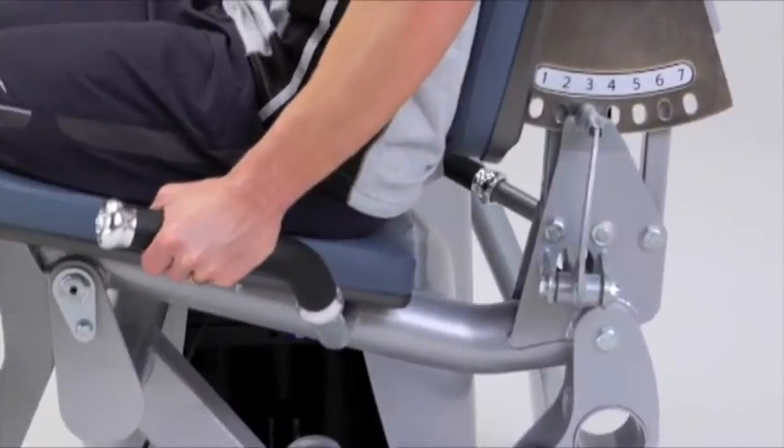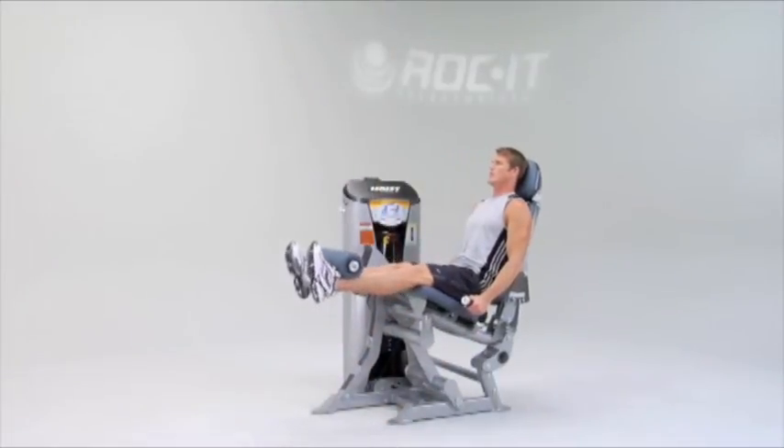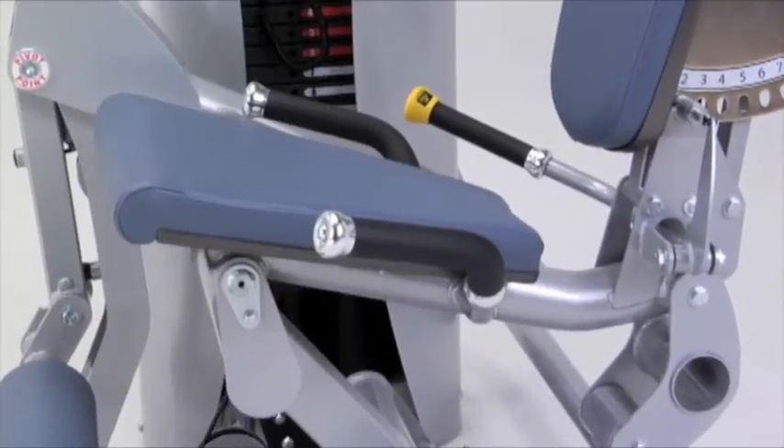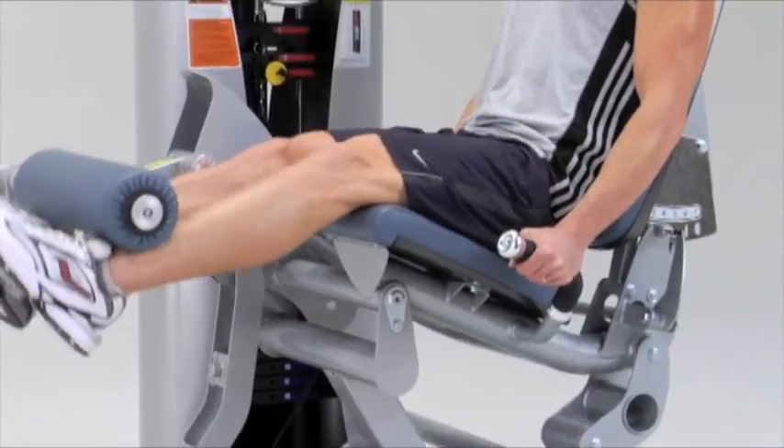ROCKET's technology lowers the hips, maintaining a posterior pelvic tilt for better loading of the quadriceps muscles. It's also designed to reduce shear force and stress to the knee joints and limit lower back involvement for a more correct exercise.